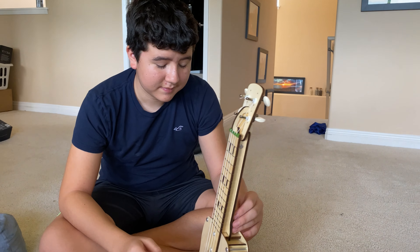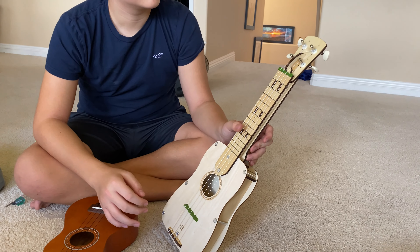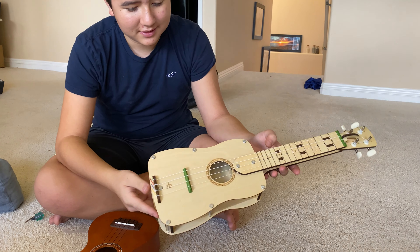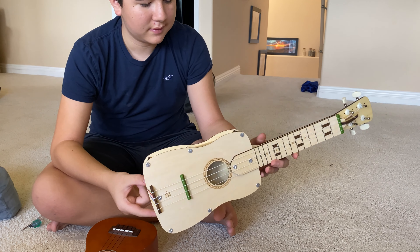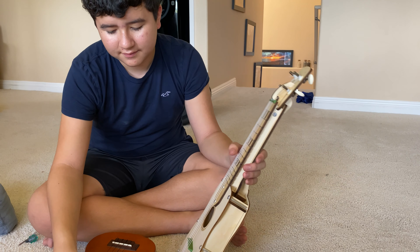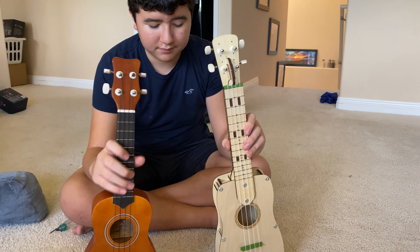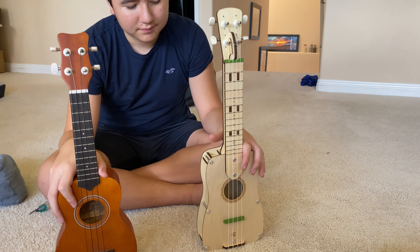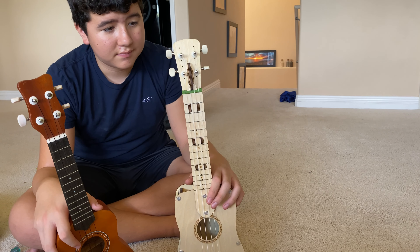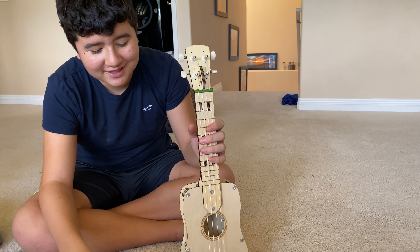It was hand-built in about two hours from first pieces, including stringing it up. It plays not as well but comparably, and it definitely is a cool concept that we enjoyed building. This is your Eureka Crate — give us a little jingle again on the KiwiCo ukulele.